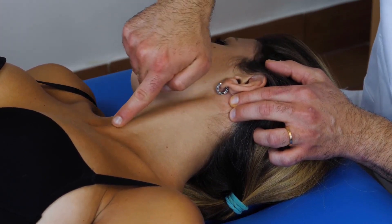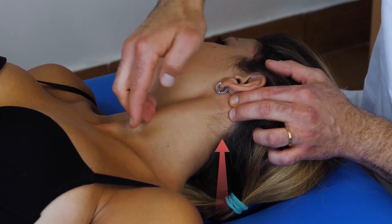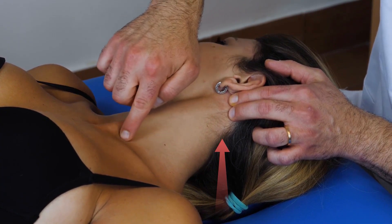I ask the patient to lift the head a little bit. A very light movement is enough to show it.